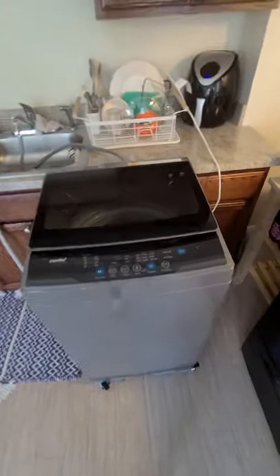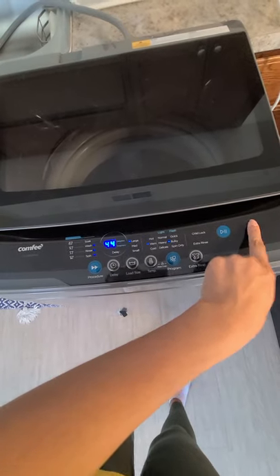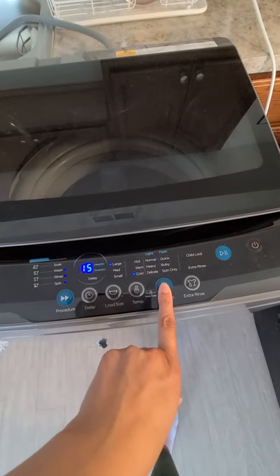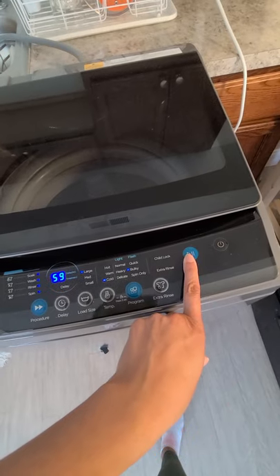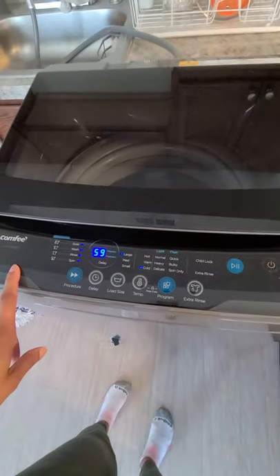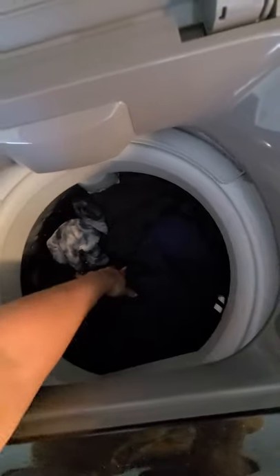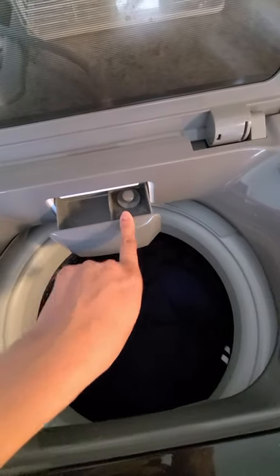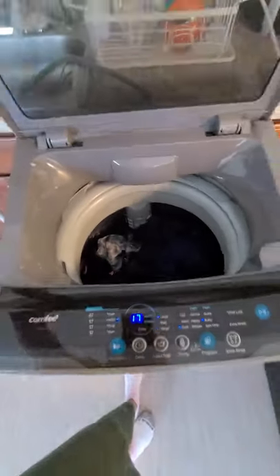This is what it looks like — it is digitalized and has all these features. Let me turn it on so you can see. You can select the size, the water temperature, you can program it for smaller loads, bigger loads, bulky, quick, and all that. Extra rinse, and this is the pause/go button and the on/off button. If you lift the lid it's pretty deep in there. This isn't a regular load, nothing too crazy. In here you put your detergent — I'll be using a pod — and I believe this is where the water comes out.